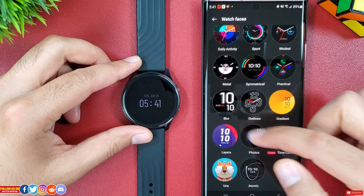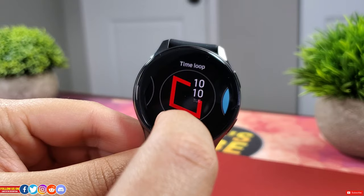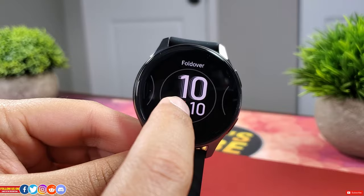Another cool feature is under My Watch Faces — you can add up to 14 watch faces that you can directly toggle from the watch. Unlike most other budget watches which only allow 5 to a maximum of 10 watch faces. To toggle watch faces from the watch, press and hold the watch face screen and cycle through those 14 watch faces.